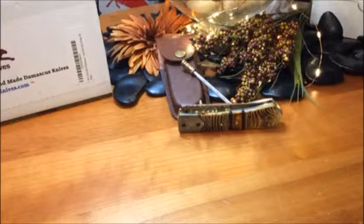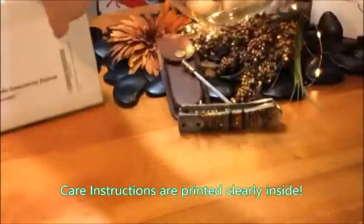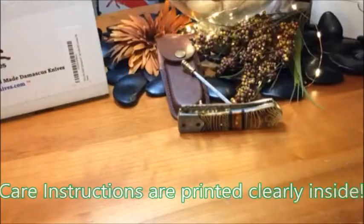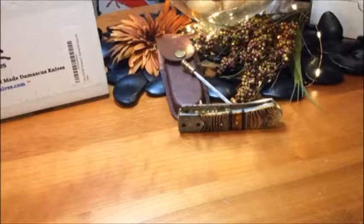Hello, today we have the DKC Knives, the Chief Damascus Knife. Each item is individually packaged inside the box that looks just like this, so it's nice and protected. The knife is actually covered in oil when it arrives, in a plastic baggie.